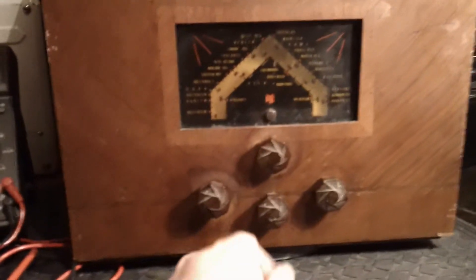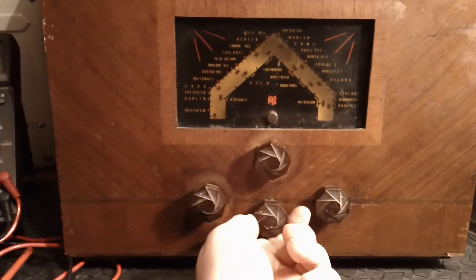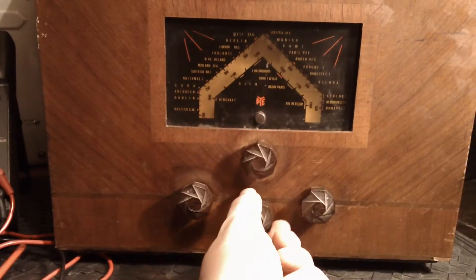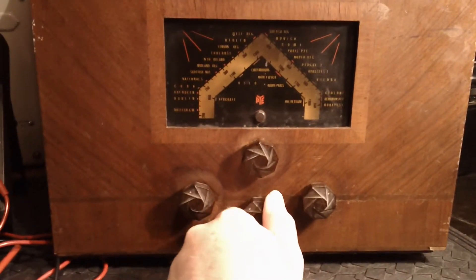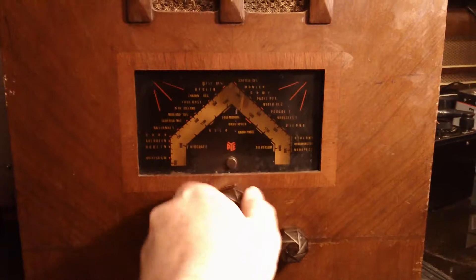It's only got two wave bands on it — medium wave and long wave — and just a three position tone control, sort of bright down to mellow. There's a tuning knob and it's got a Perspex dial on it.